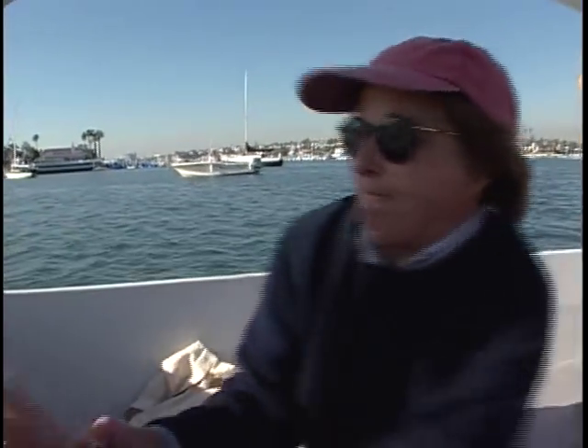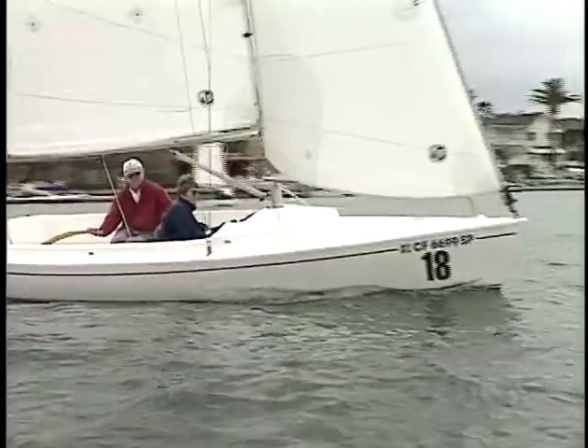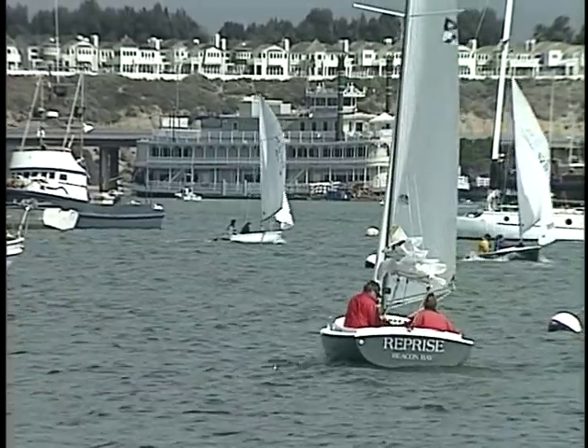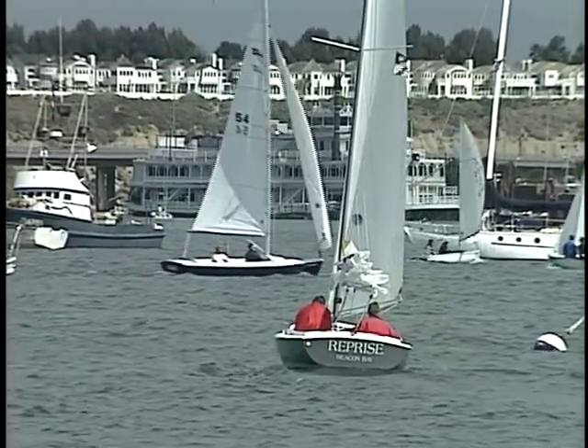It appeals to me because I can sail with my wife. The rigging plan is such that all of the strings can easily be controlled by a woman of reasonably good health, but not necessarily a good athlete. It's a perfect husband and wife boat, and that was our goal. I find it appealing because it's easy to rig, and you don't have to spend much time getting the boat ready or putting the boat away. It just takes a lot of what was former labor out of it.